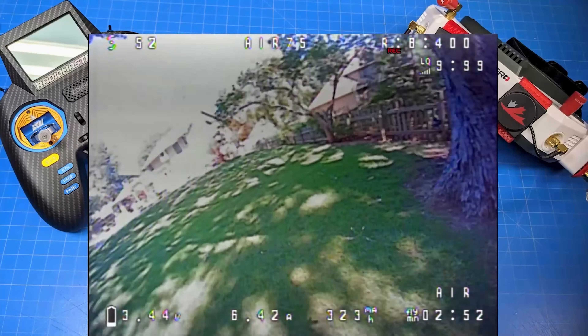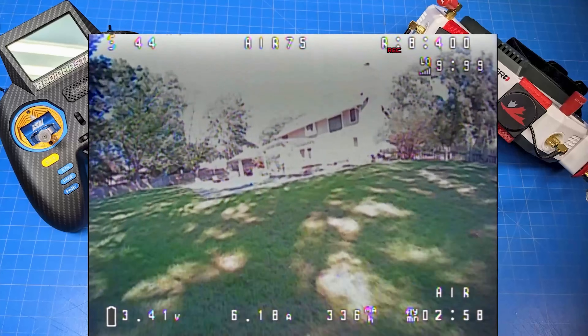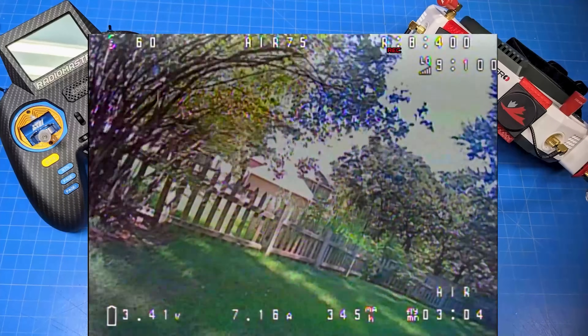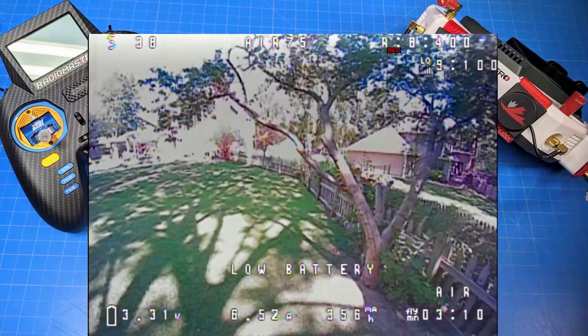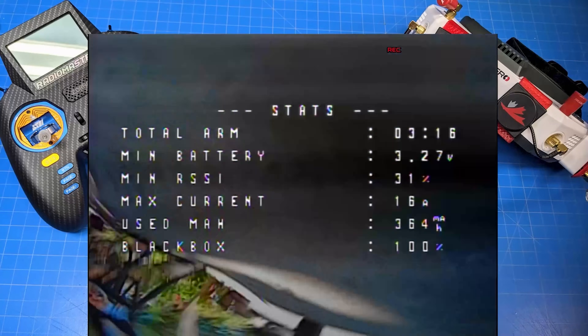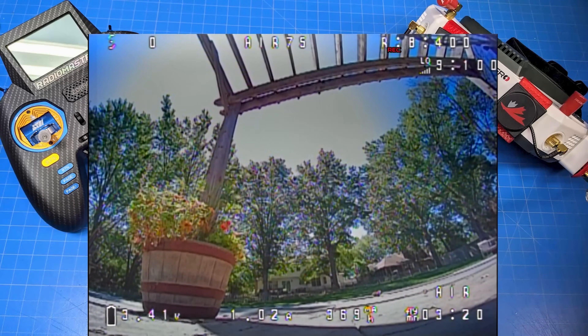75 millimeters is a little bit larger, so it's not as friendly inside. If you're trying to choose between a 65 and a 75 millimeter: if you're primarily going to fly outside, I would say a 75 millimeter is the option I'd direct you to. If you're primarily going to be flying inside, probably the 65 millimeter might be the right choice. The battery is coming up to 3.41 and our flight time is at 3 minutes and 20 seconds.